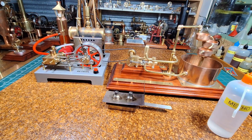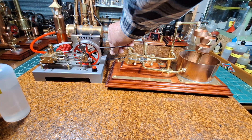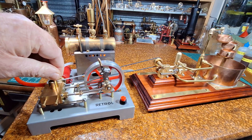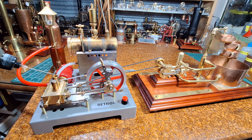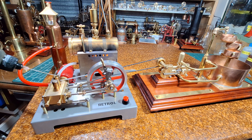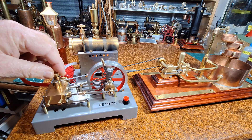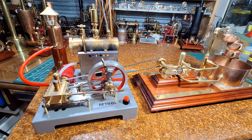Light these two wicks — they're burning nicely. I'll come back when the boiler's coming up to steam and I'll put some steam oil in the steam chest. That's 600 weight steam oil that I got from a friend in Western Australia. So that's in there.